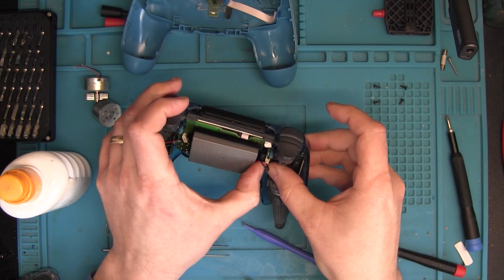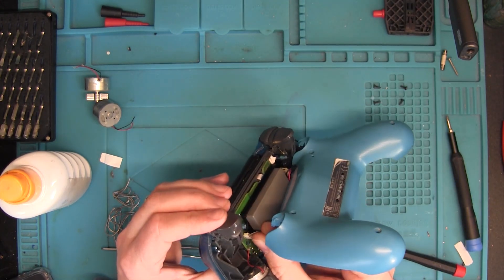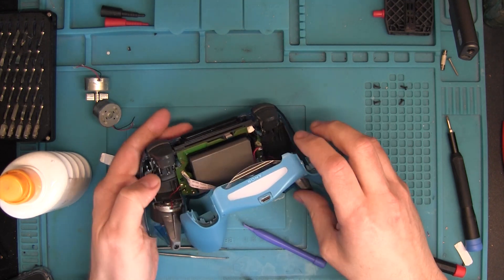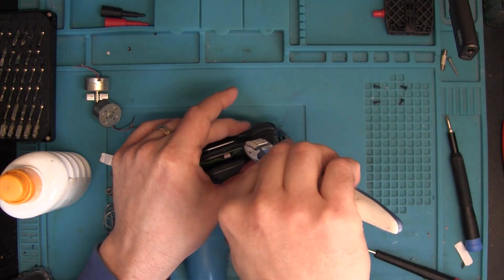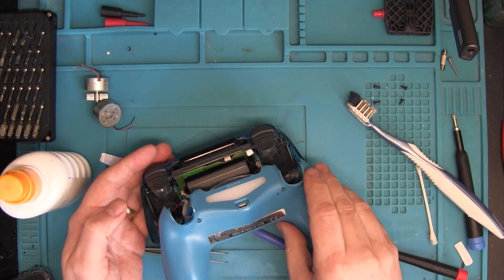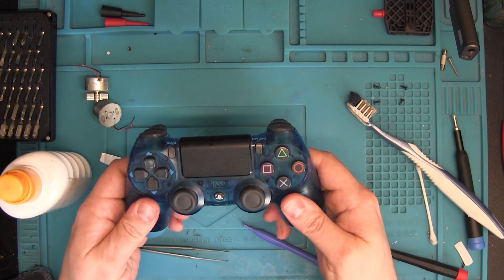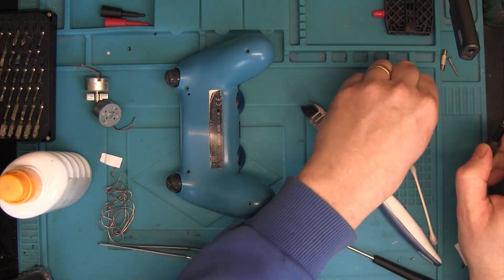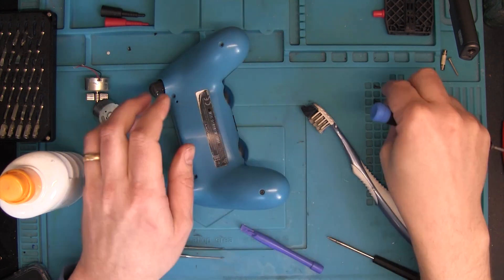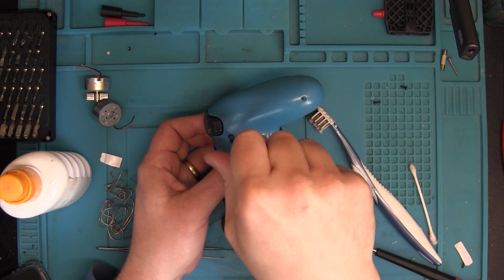Now connecting back the battery, then the small ribbon cable for the USB port — that's where the charging and the LED lighting comes from. Now we're ready — just a little touch-up cleaning around the buttons to make sure we don't have any issues later. The chassis should go back without any excessive force, just snap it on. Then all we have left is the four screws in the back. I usually do these in a crisscross pattern so that we don't apply too much pressure on just one side, so that if anything is misaligned it doesn't break anything.